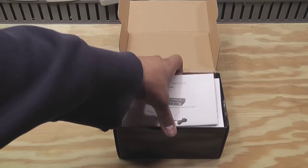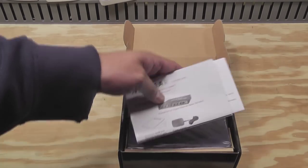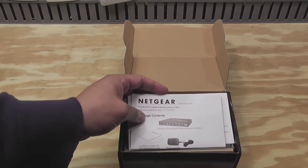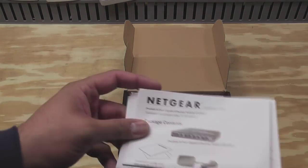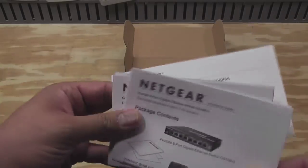I would love to have like a 24-port or a 48-port gigabit switch, but those are really pricey. And this is going to be just fine for now. In the box you get an installation guide in a couple different languages.